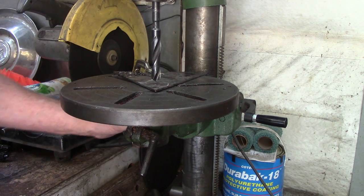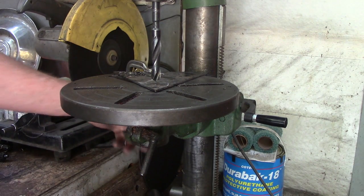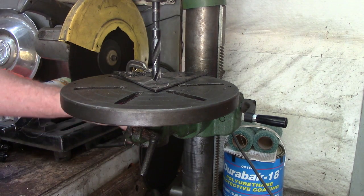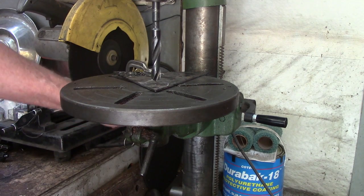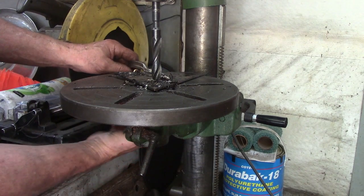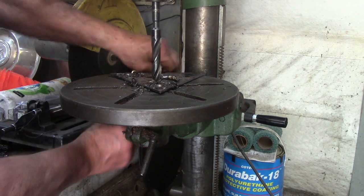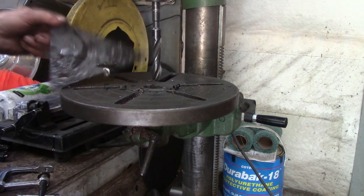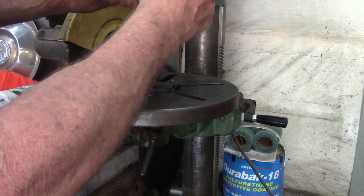You got that open? You still got it open? That rear end? Yep. Count the teeth on that ring gear. You won't have to count very far. I like building things. I don't know about that but I like building stuff.